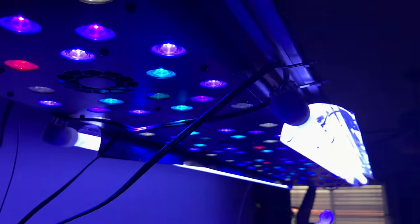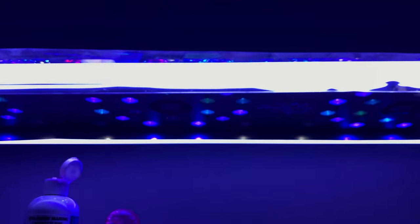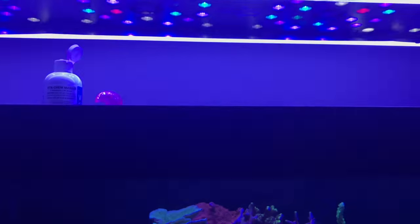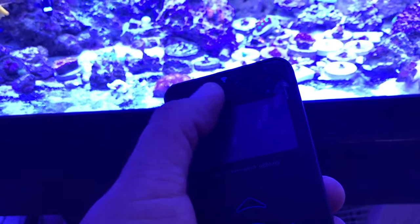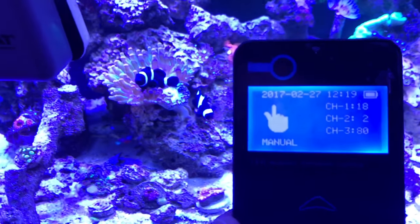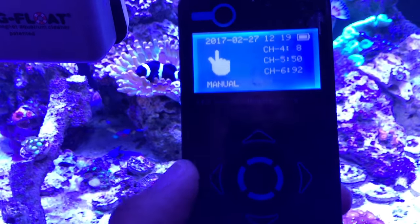This other light is also a Reef Breeder's 50-inch. It did great — I had it on a 120-gallon previous to this 180. Now I want to show you my lighting schedule. To access it you go through the power, and when I grabbed the remote I went to manual mode.